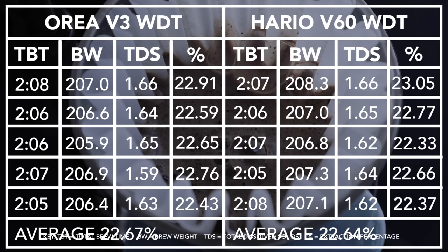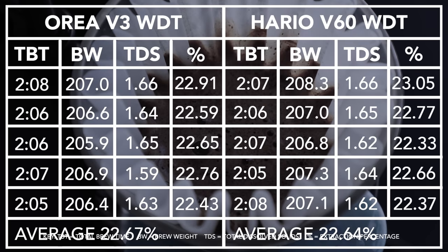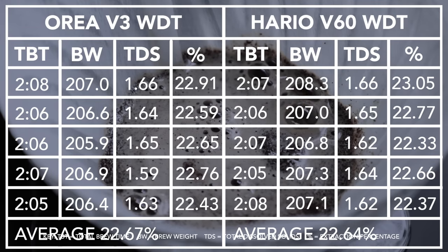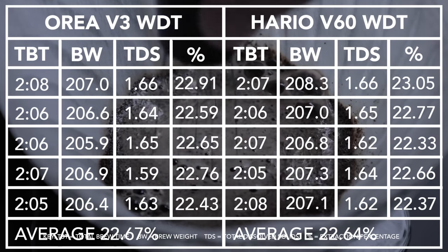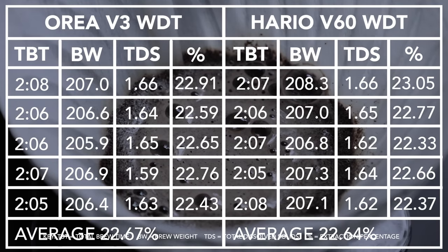Now, the moment of truth — the wet Weiss data. On the Aurea V3, using a WDT tool to stir the bloom increased an entire percent from the spoon, and nearly 4% from nothing at all. And this trend continues over to the Hario V60, with a 3% jump from the spoon, and much like the Aurea, a similar 4% jump from no agitation at all.